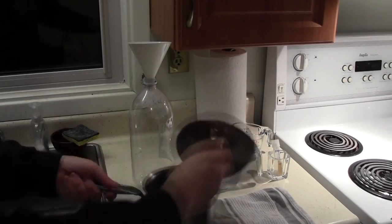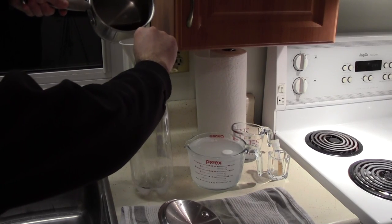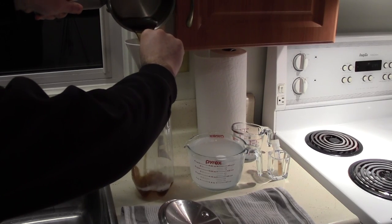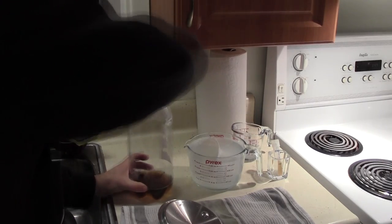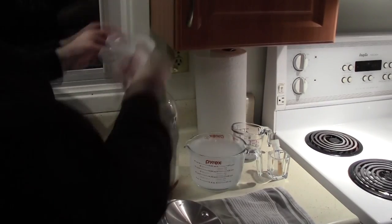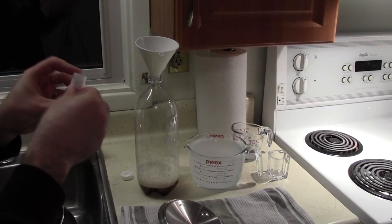Cool the wort to room temperature and then using the funnel transfer it into the bottle. Next, tightly cap the bottle and shake vigorously in order to oxygenate your wort. Once oxygenated, remove the cap, replace the funnel, and add the yeast to the bottle.